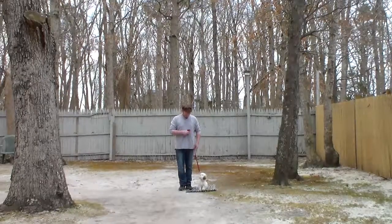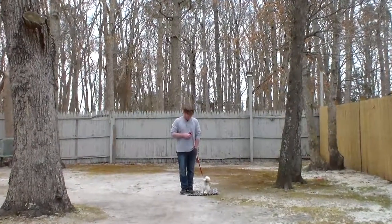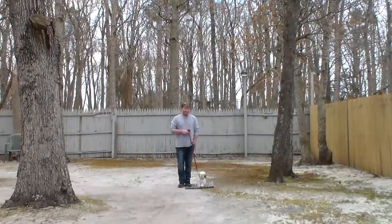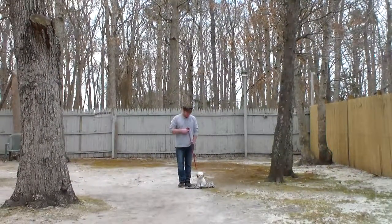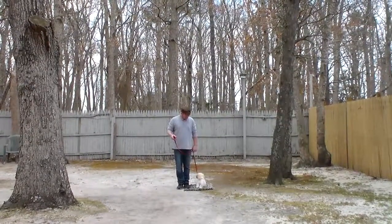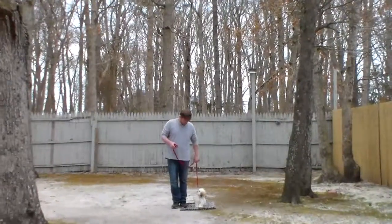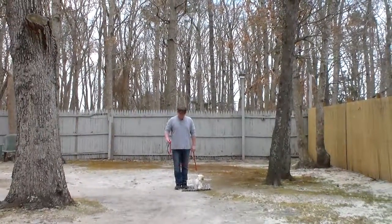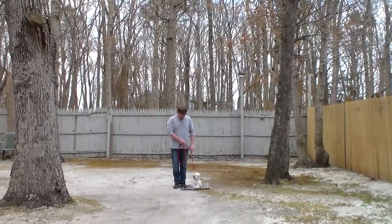Good afternoon and welcome to Nora's Dog Training Company. We're here this afternoon with Stubble and Rich, and what we're going to be demonstrating for you today on video is your puppy's ability to understand and respond to his formal on-leash obedience commands, the correction and motivation that we give the puppies when we're working with them, and the training equipment that we're using.